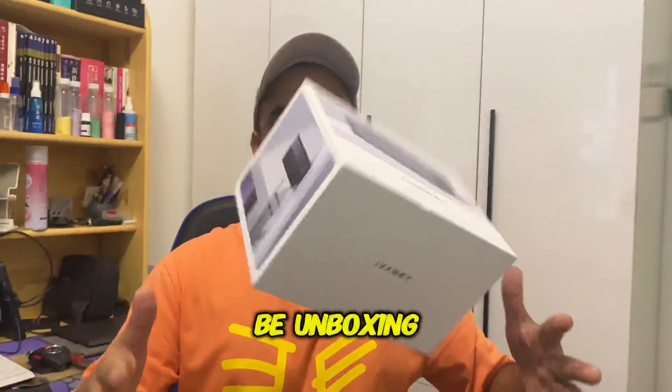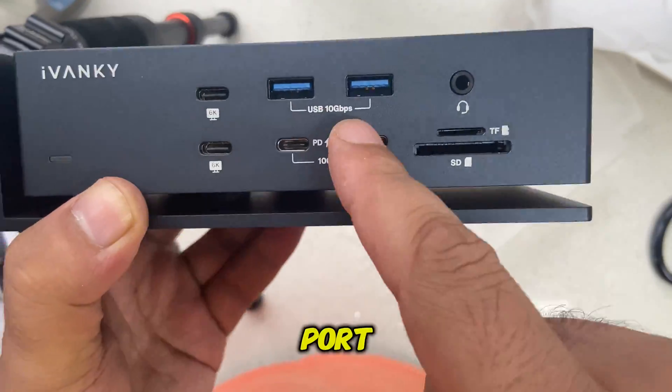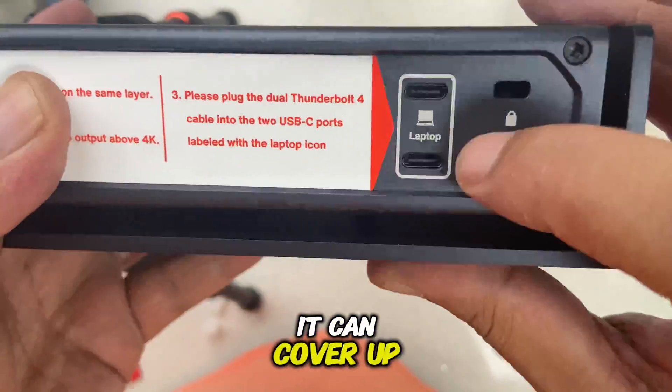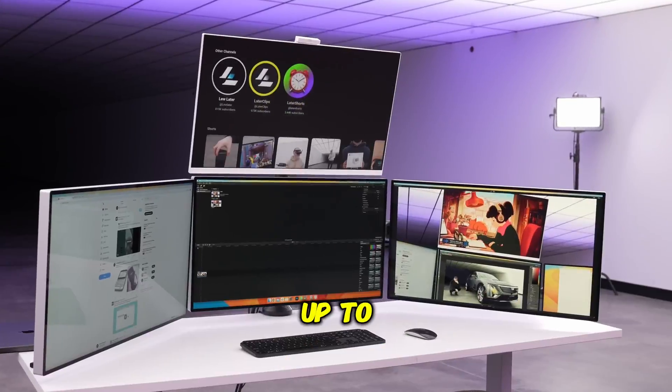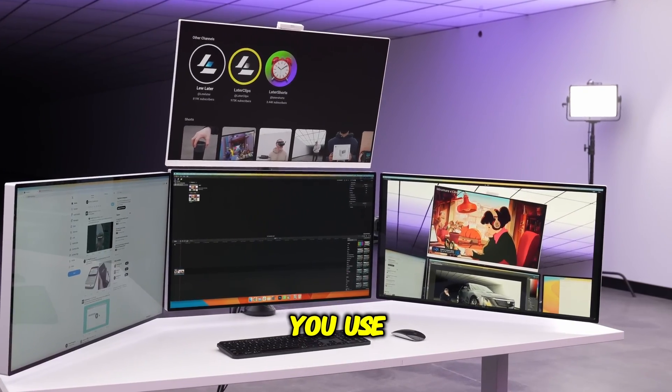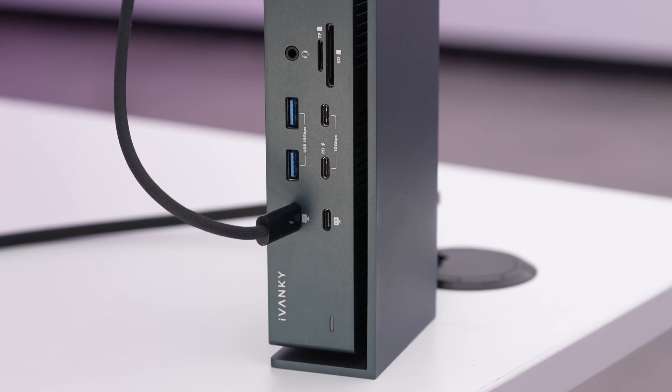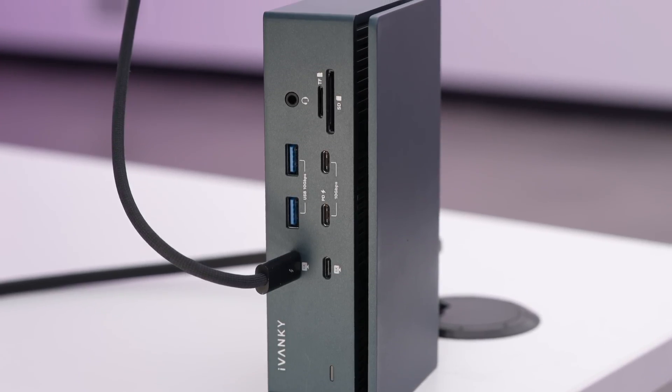In this video, I'll be unboxing it, walking you through each port, comparing it to other options, price and reliability, and showing you how it can power up your multi-display setup up to 6K. And if you use my code FORATIC, you will get an exclusive discount, so stick around. Let's get right into the unboxing.